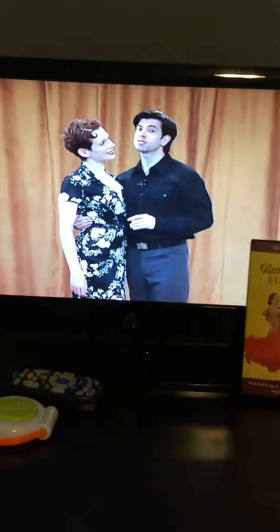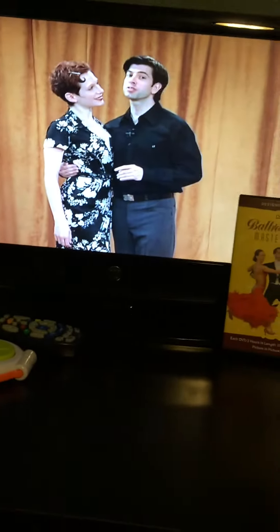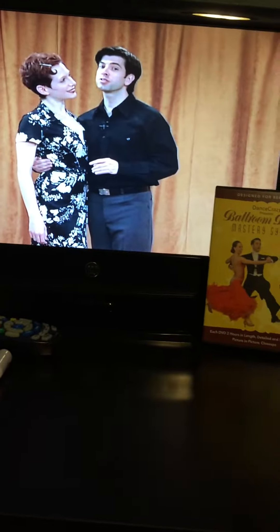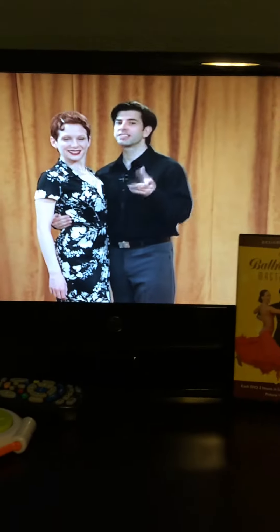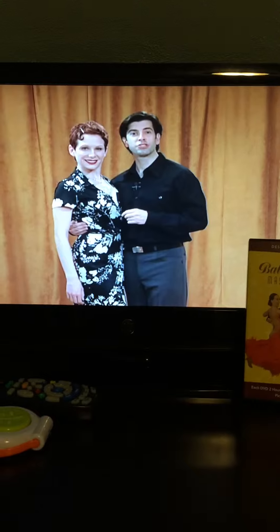And here's a small demonstration of how the videos actually look. It's a popular pattern in dancing, so you'll be able to take this and use it even in other dances once you learn those too.